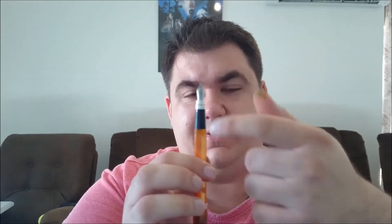The nib on this pen is actually a flex nib. It's got a slice all the way through the pen, which gives it a bit more line variation.